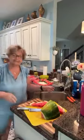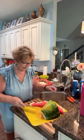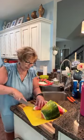Well hey everybody and welcome back to Kiki's Kitchen. I'm not going to show you anything elaborate today. I'm going to show you quickly how to make a cute little tree out of a watermelon.